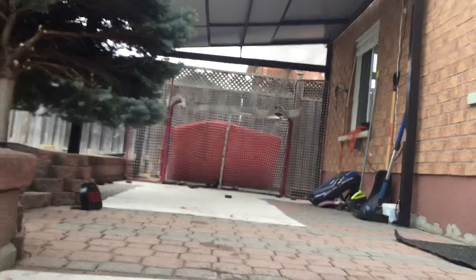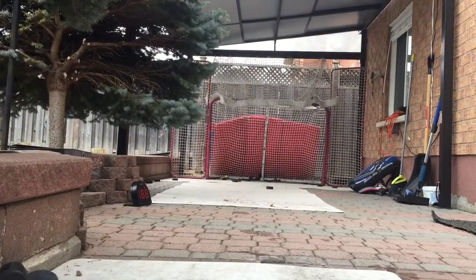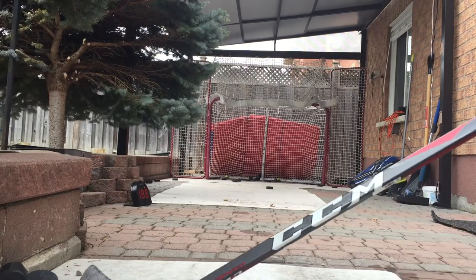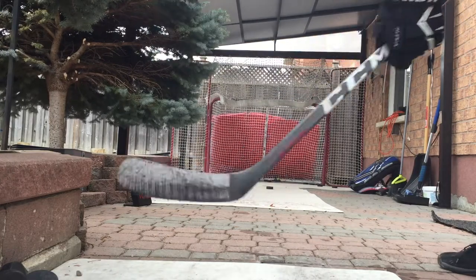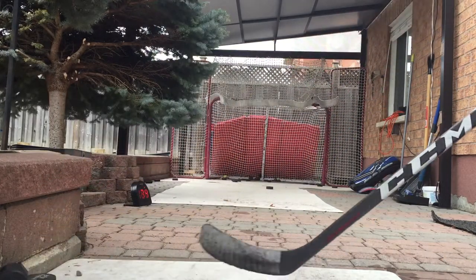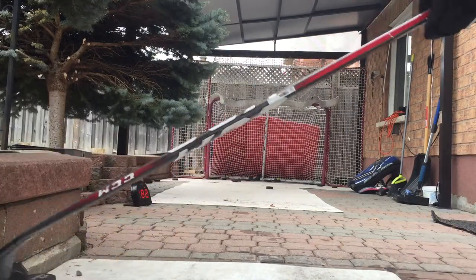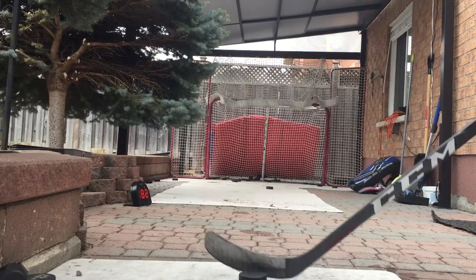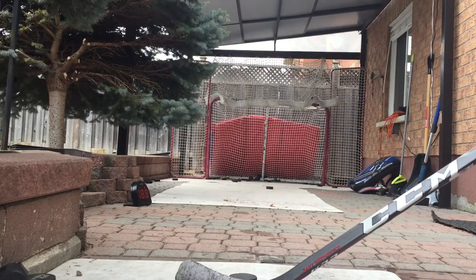I'm gonna move you guys back to the slap shot part because I don't want to hit the camera. Seventy-four. Eighty-two. I once hit a hundred on this and it was the best moment.